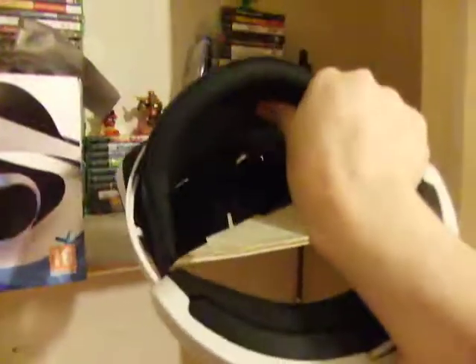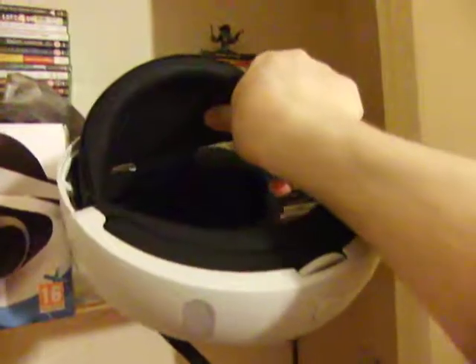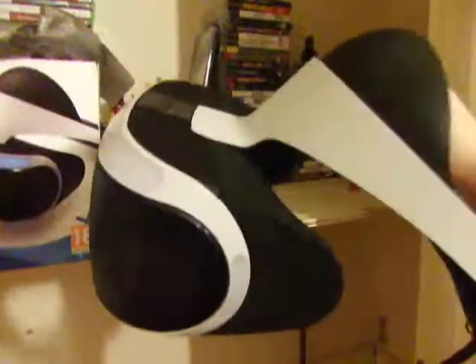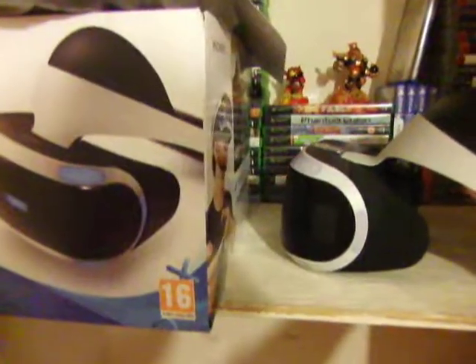The headset has a button at the back so you can pull the headband out to fit your head.